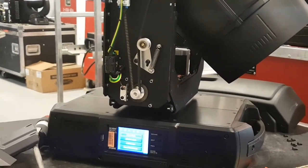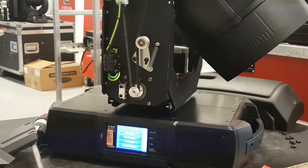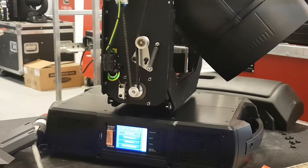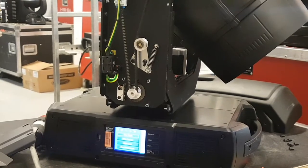I'm here with a BMFL wash beam. This one was sent to me for a tilt problem — it was either the encoder or a feedback error because the tilt was moving really odd when they were testing it. I just found out after trying to swap the sensor cards and stuff like that...